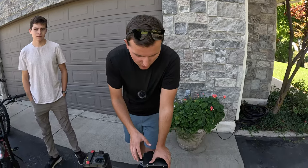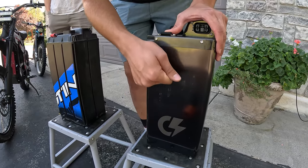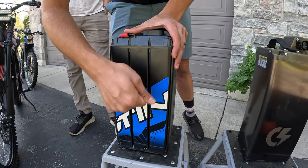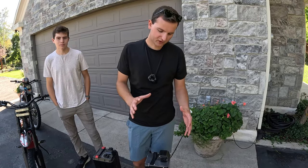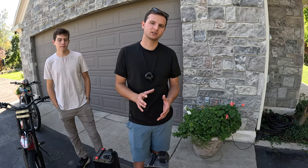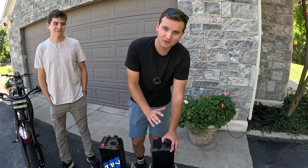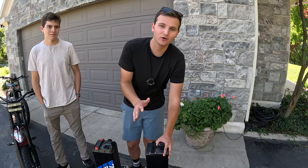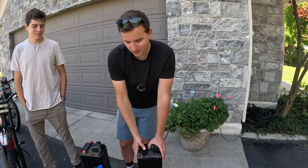One thing we really like about these batteries is that they are potted, making them extremely durable. Listen to this — compared to a stock Sting battery, you can tell they packed everything possible into this aluminum shell. It's essentially full of an almost gel-like substance that fills any gap, so there's no rattling and no wear on components inside. We've been told you can actually drop this battery and it'll still be fine. There is a two-year manufacturer warranty on this battery — contact Charge Cycle Works to get set up on that.